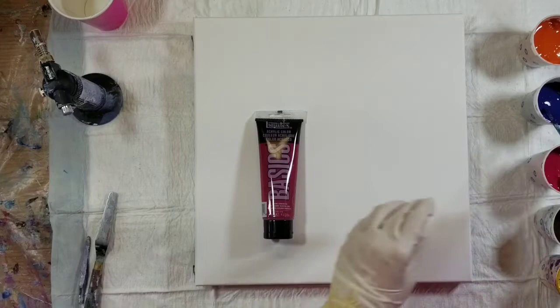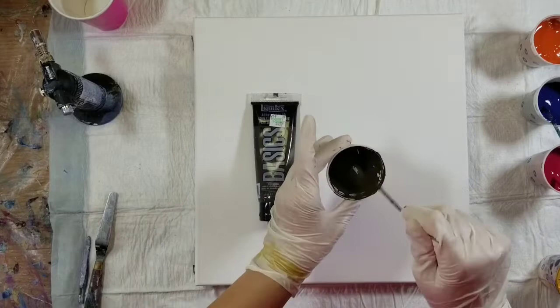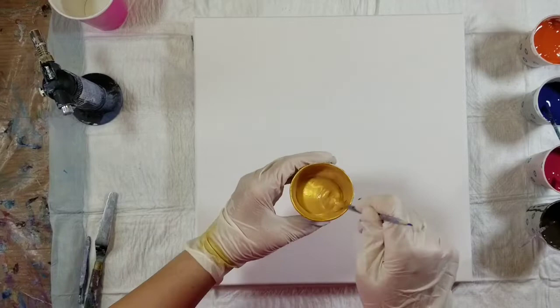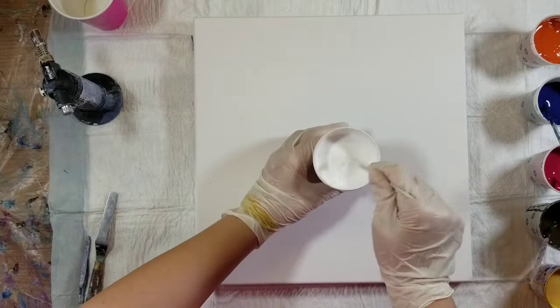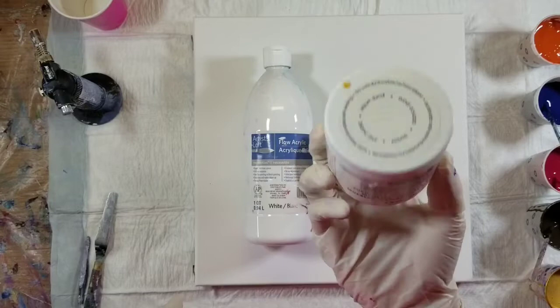Next is some brown — this is Liquitex Basics Raw Umber. I don't have a lot mixed up because I'm almost out and need to get another tube. Then there's the DecoArt Americana Metallics in 24 Karat Gold — we all know and love this gold, it's one of our favorites. Finally, I've got my white base mixed up: the Artist's Loft Flow Acrylic in white and a few tablespoons of the Americana Decor Satin Enamels in Pure White.